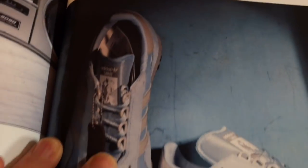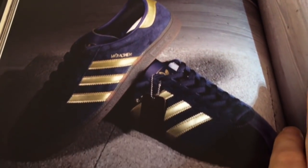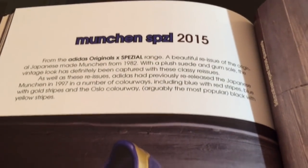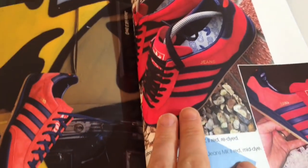Carlos Special, and here's the Japan Munchen Special release from 2015 - probably my shoe of the year, really really nice quality, especially navy and gold. And we've got the Jeans Mark 2 - it's probably right up there as number two shoe of the year for me - two colourways there. There's sort of an index at the back of all the releases.